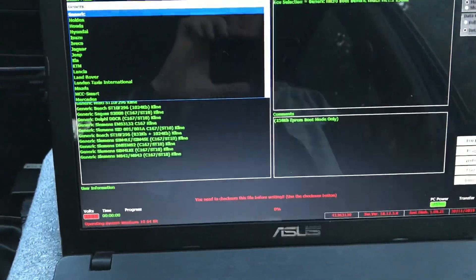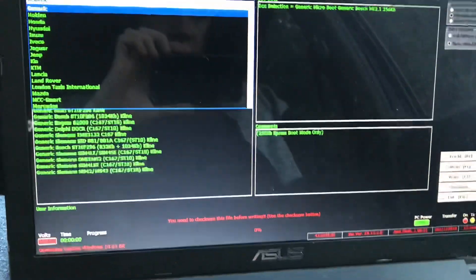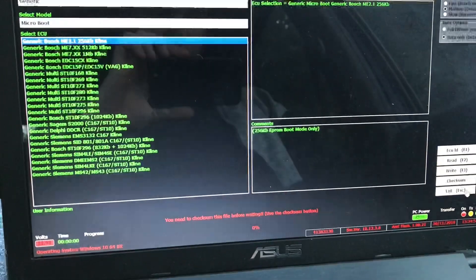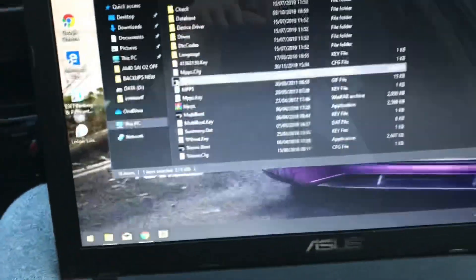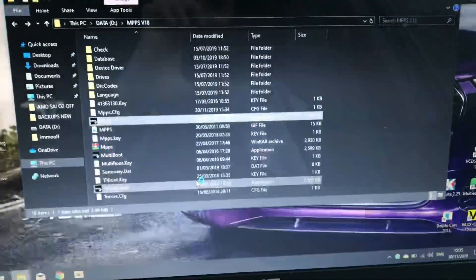In this video I'm going to show you how to flash your 1.8 turbo ECU using MPPS version 18. It's really easy to do. First thing you need to do, plug it in, open it up, and click yes.